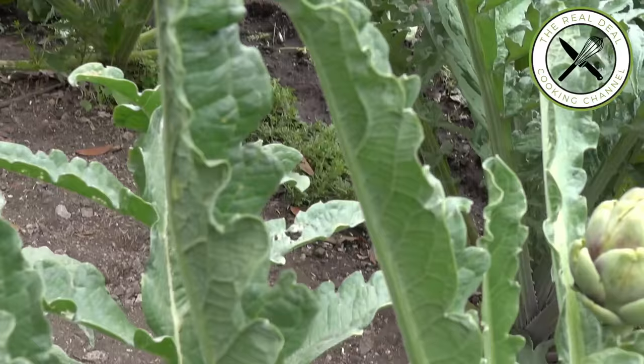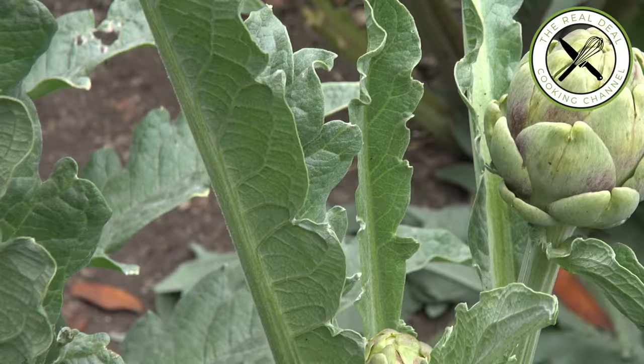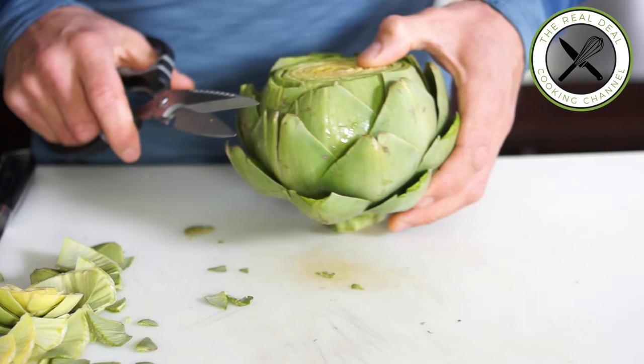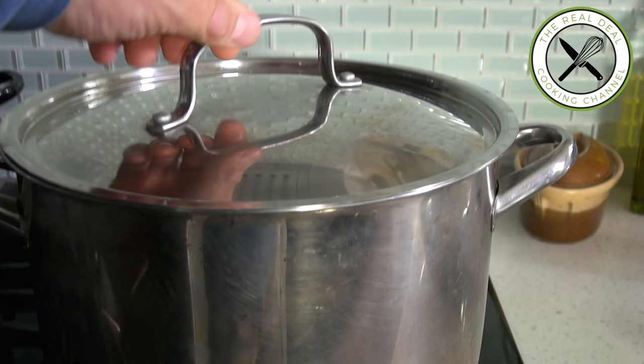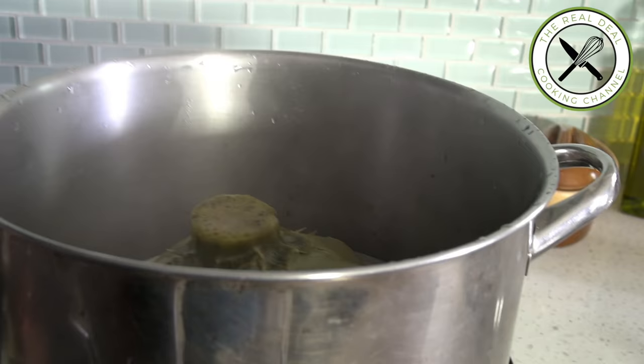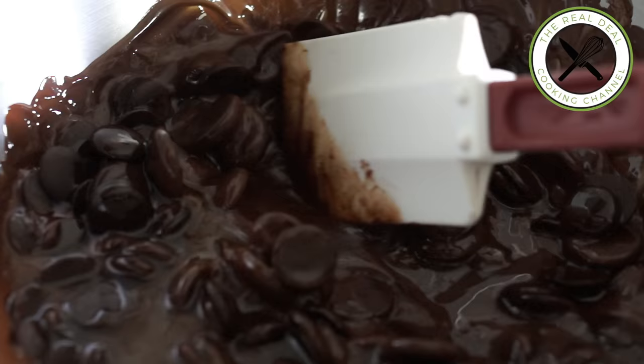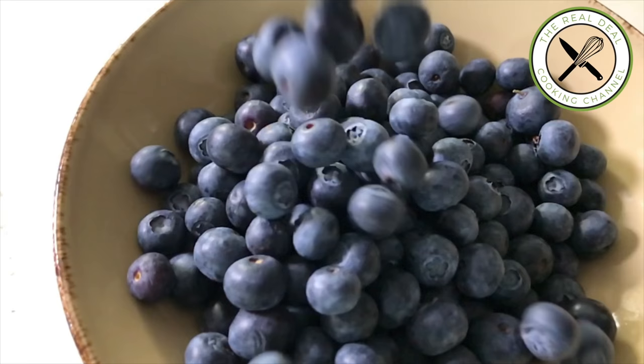Artichokes are however a superfood in every sense of the word. The phytonutrients in artichokes provide potent antioxidant benefits. A serving of artichokes provides greater antioxidant benefits per serving than many other foods traditionally considered to be antioxidant rich, such as dark chocolate, blueberries, and red wine.